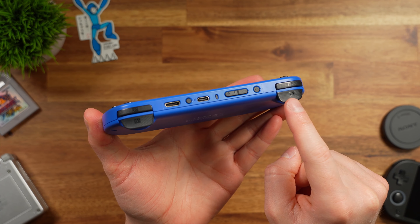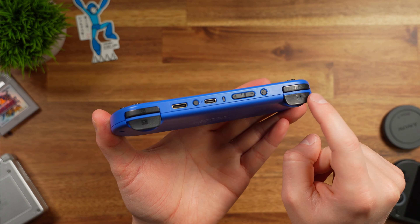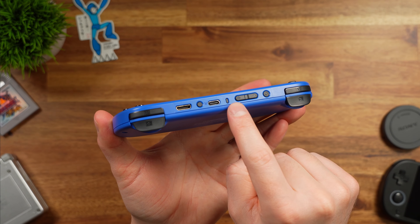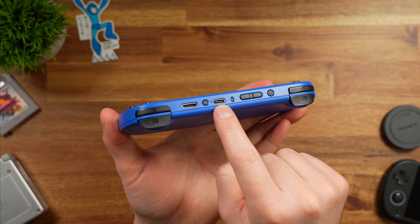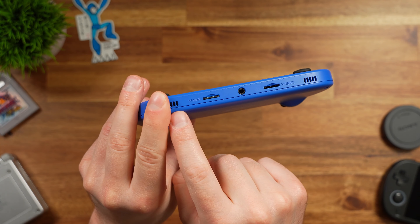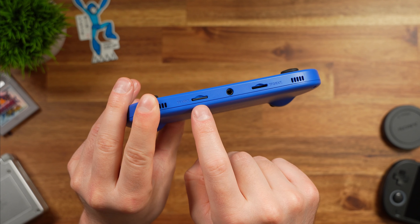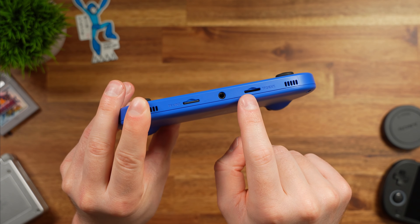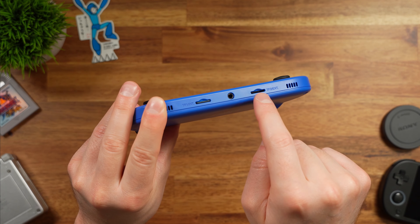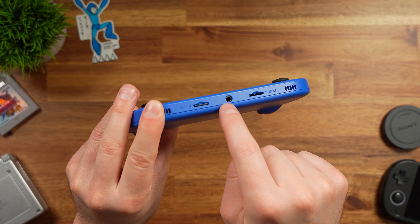On the top of the unit, we have two bumpers and two triggers — these are digital, not analog triggers. We also have the power button, volume switch, a little LED notification light, our USB-C port for charging, a reset button, and our HDMI out. On the bottom, we have stereo speakers and two SD card slots — TF1 is for the firmware files and TF2 is for games or anything else. There's also a 3.5mm headphone jack in the bottom center.